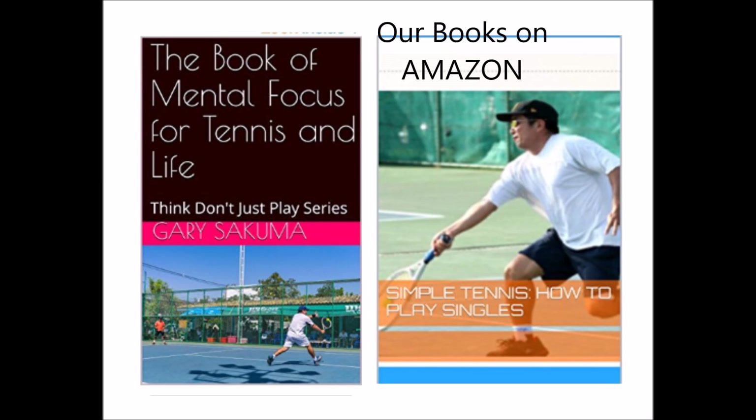Try our book — The Book of Mental Focus for Tennis and Life — and Simple Tennis: How to Play Singles. They're both on Amazon.